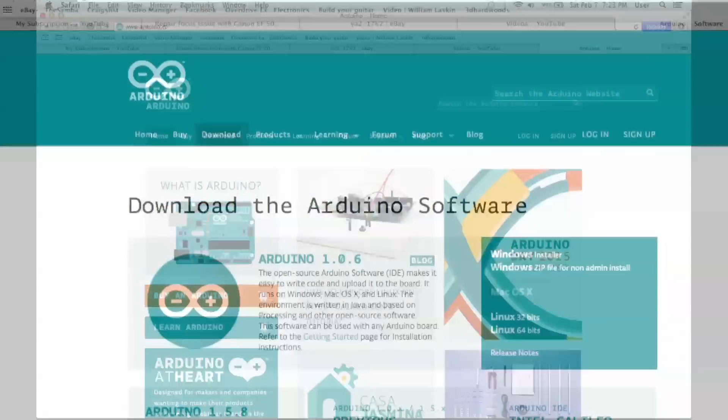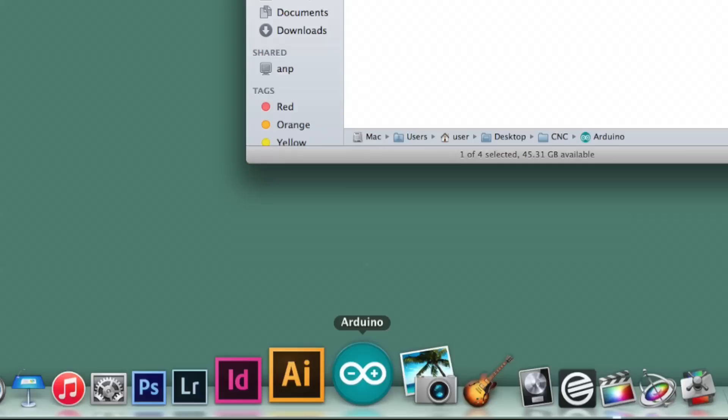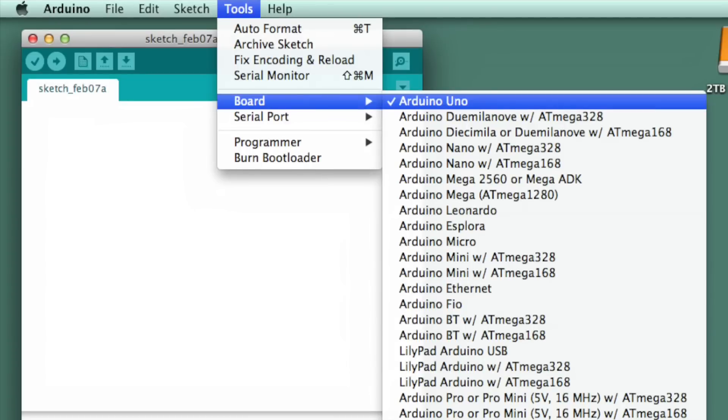The first thing I did was download the Arduino software from the Arduino website. Once you get the Arduino software rolling, the first thing to do is identify what kind of card you have, so I just selected Arduino from the drop down.